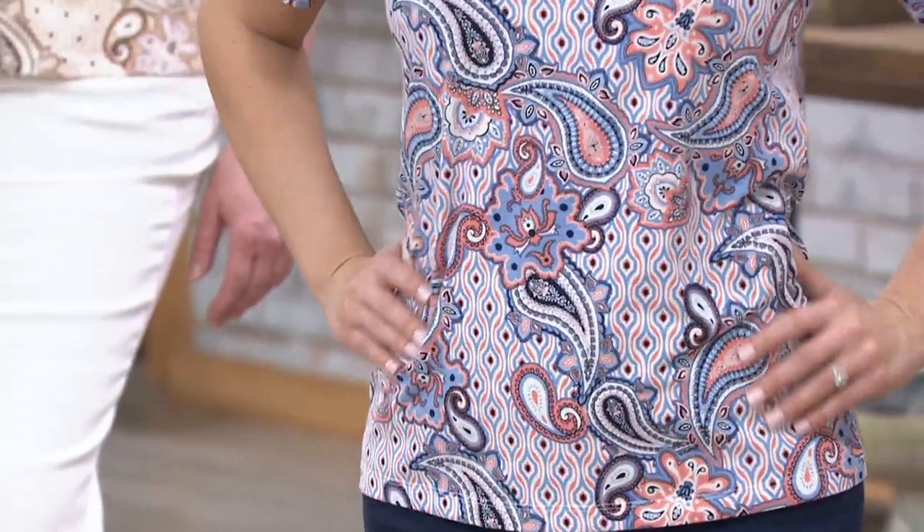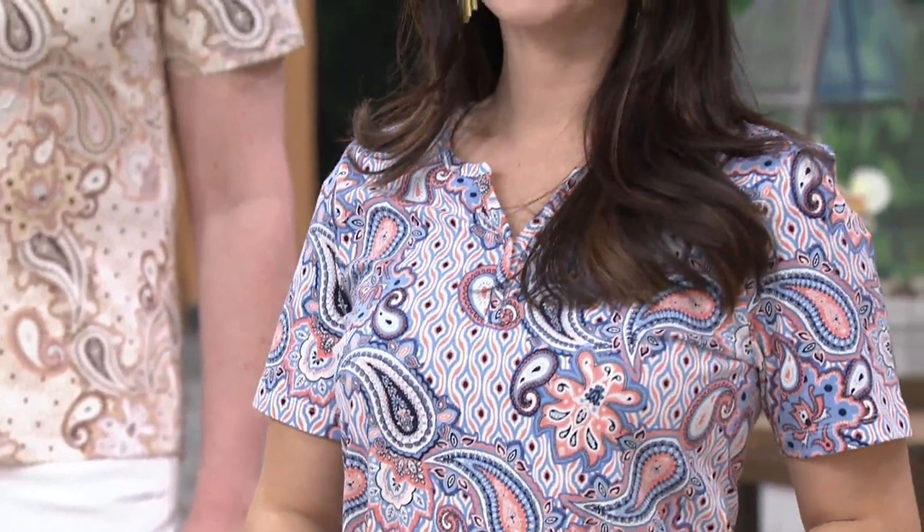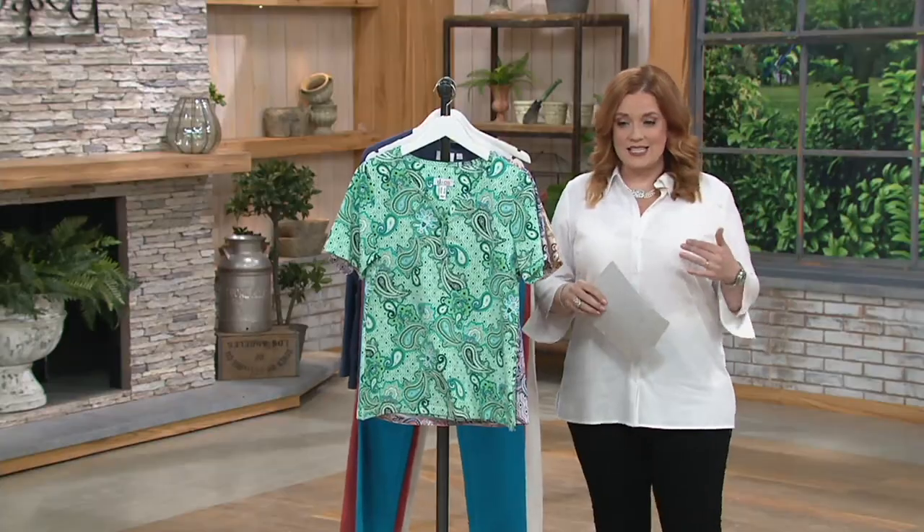If you tend to wear just a plain white tee or a tee of just one solid color, the best way to punch up your wardrobe is to add a print — and one of the safest places to add a print is in your tee. This is the paisley print knit short sleeve top, new for this season.